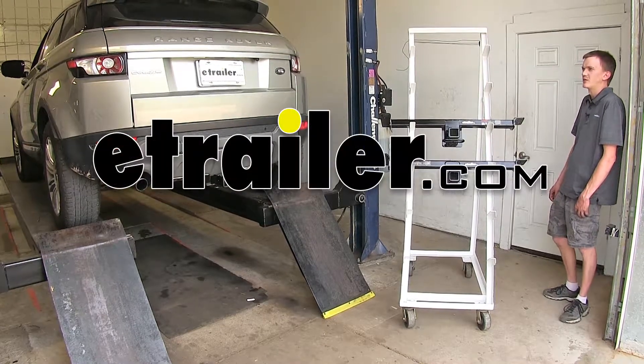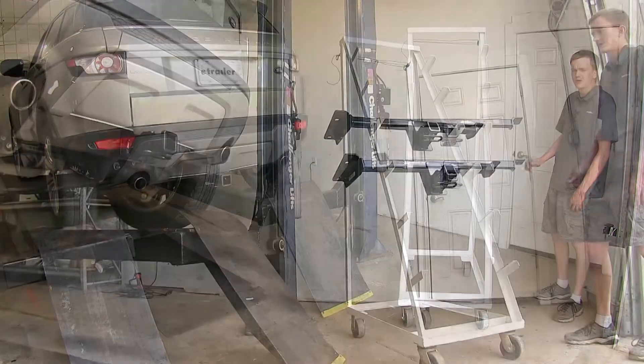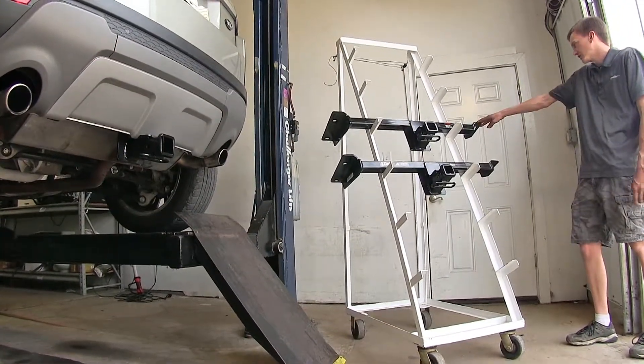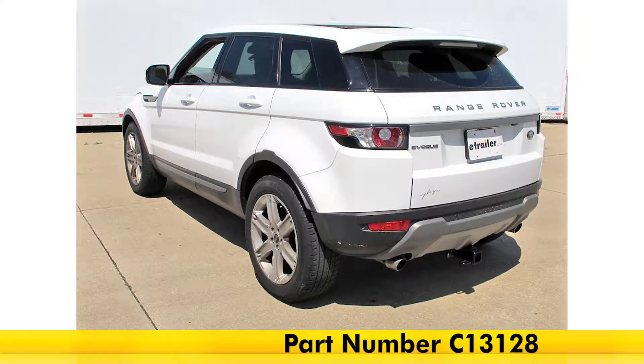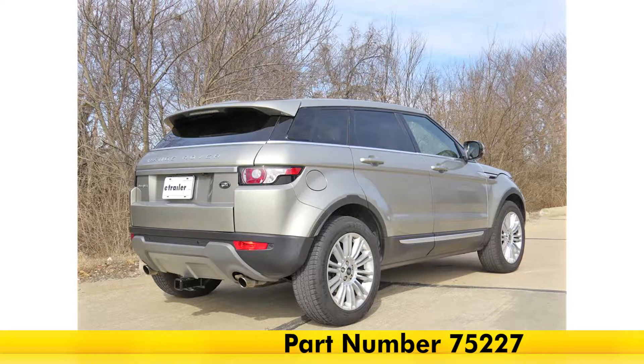Today on our 2016 Land Rover Evoque, we'll be having a look at our best hitch options. Two options here today — they are both class three hitches. On the top, we have the Curt, part number C13128, and on the bottom, we have the Draw-Tite, part number 75227.